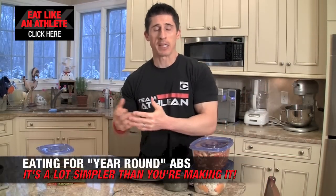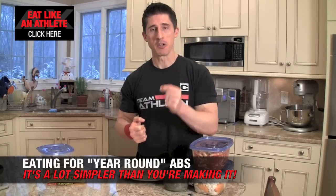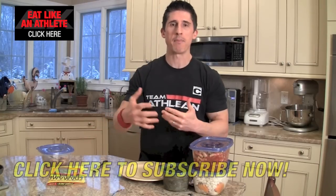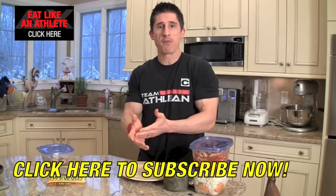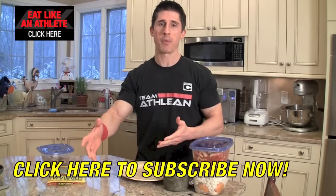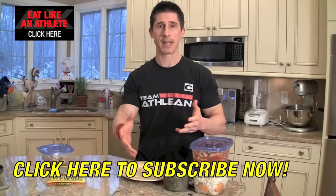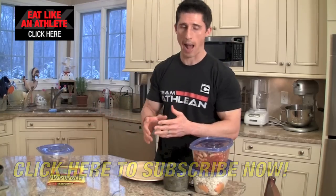What's up, guys? Jeff Cavaliere, ATHLEANX.com. Today we've got Simplified Nutrition. Why? Because most of the time people make it really complex. And when something is complex, you usually wind up bailing on it pretty quickly because nobody can turn their nutrition into a second job and have it be something they can follow for the entire year. And therefore, aren't going to get sustained, consistent results — and we all know how important nutrition is. Nutrition is about 70% of the equation. But if you can't follow it, we've got problems.